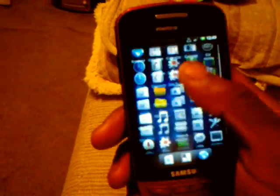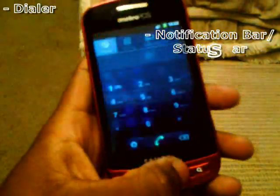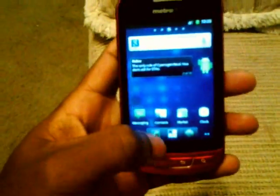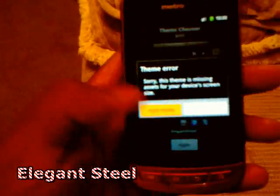It's a nice ROM, I think y'all gonna like it. It comes with Theme Chooser of course, so you'll be able to select different themes. With CyanogenMod's Theme Chooser, if you don't like the stock look you can always switch it up — the dialer changes, the notification bar changes, the Google search bar changes, the music widget changes. I already got some Theme Chooser themes on here. This one is called Elegant Steel, hit Apply.